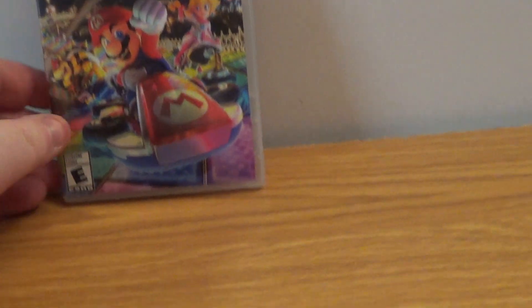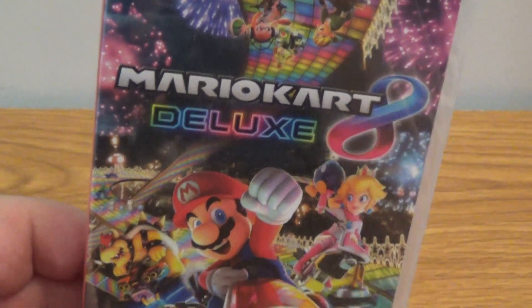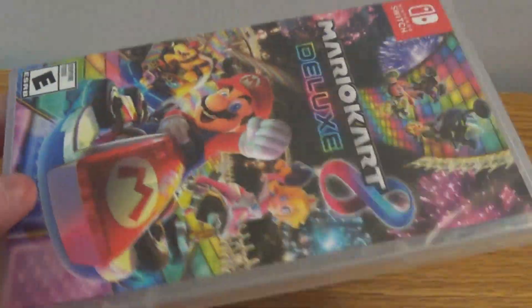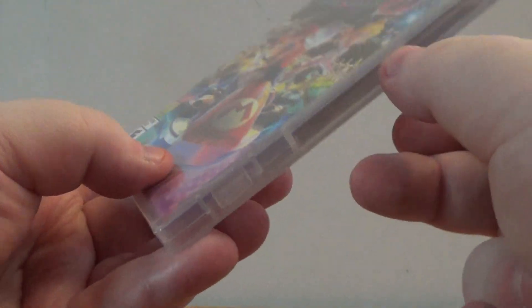Okay guys, we're back once again with another unboxing slash unwrapping video. Today, we're going to be unboxing Mario Kart 8 Deluxe for the Nintendo Switch. I would say that this is a must-have game if you have the Switch and the Wii U. Let's get into this bad boy.